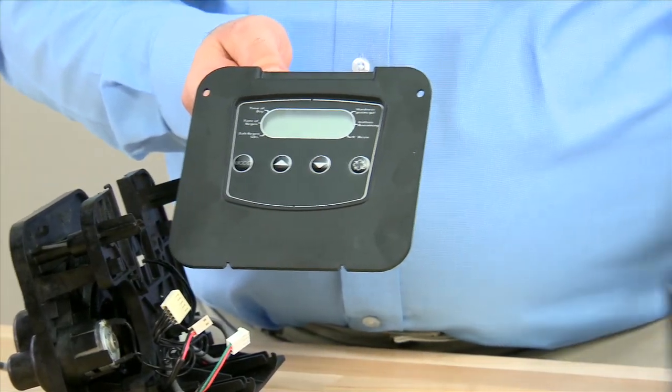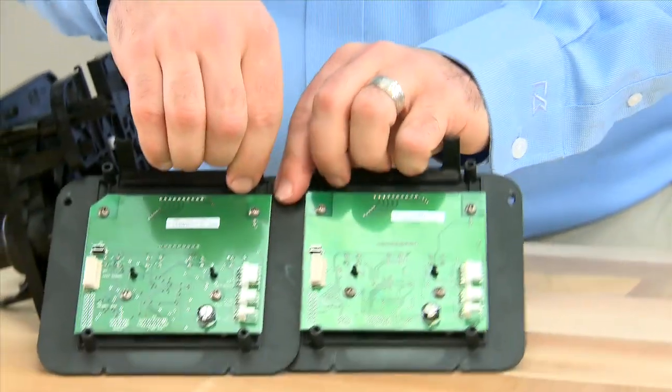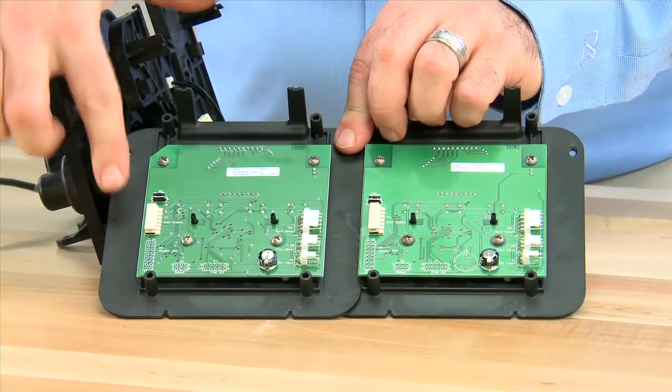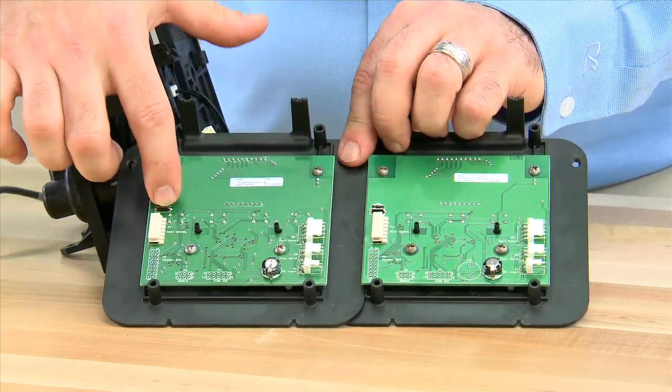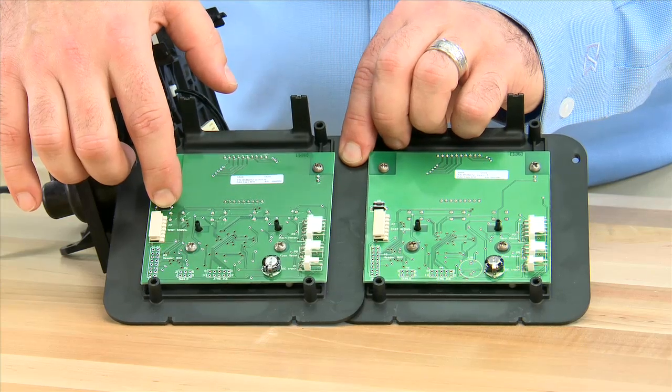If your needs should require you to change, all of the connections on the rear are in the same locations. To reset the controller, there is a reset button on both units. If you press and hold with power removed, this will allow you to clear the memory on the unit.